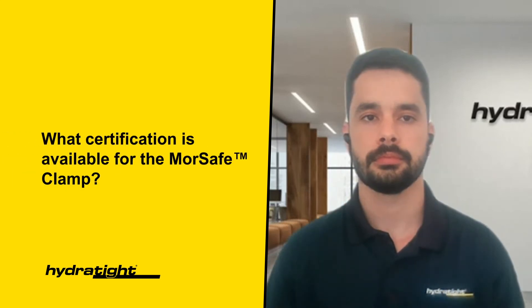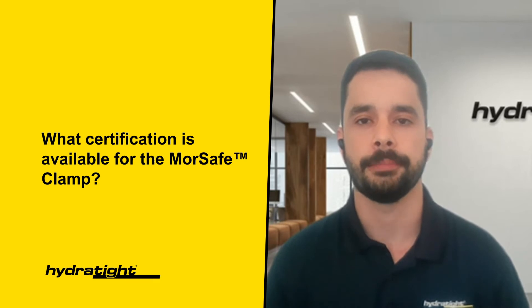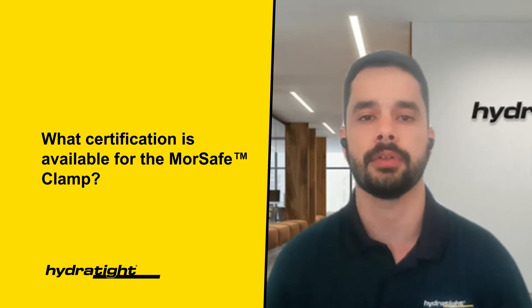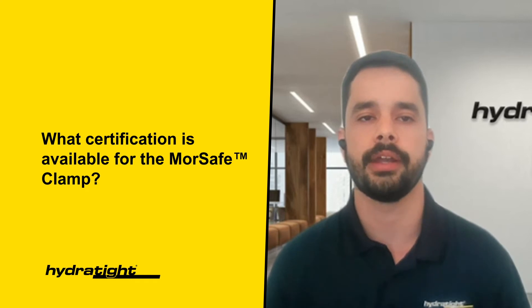What certification is available for the More Safe Clamp? The More Safe Clamp has DNV accreditation that was renewed in 2019. Each More Safe Clamp is pressure tested to 1.5 times the class design pressure as part of the FAT. A certificate of compliance is also generated for each clamp.